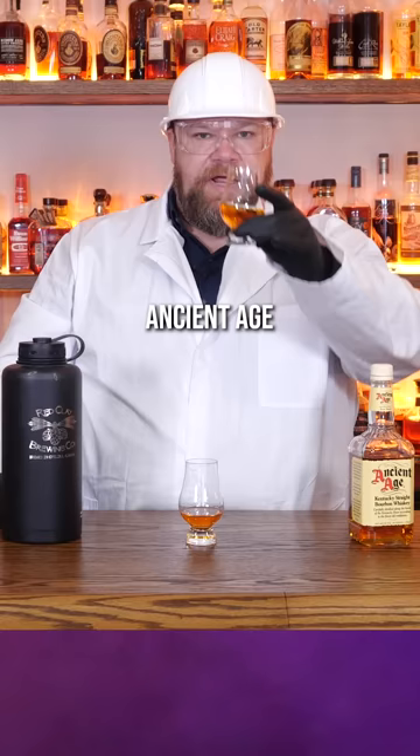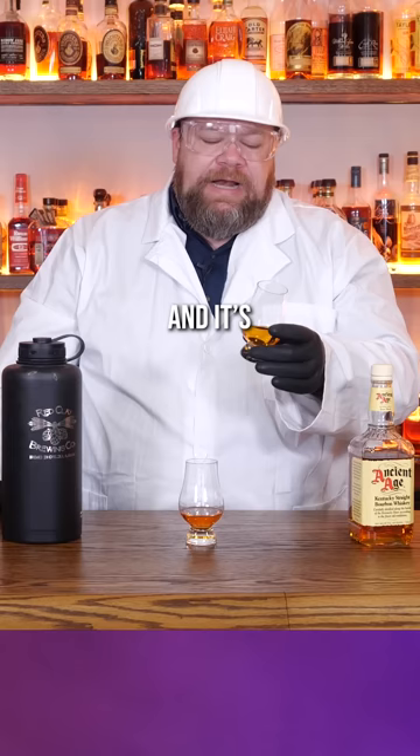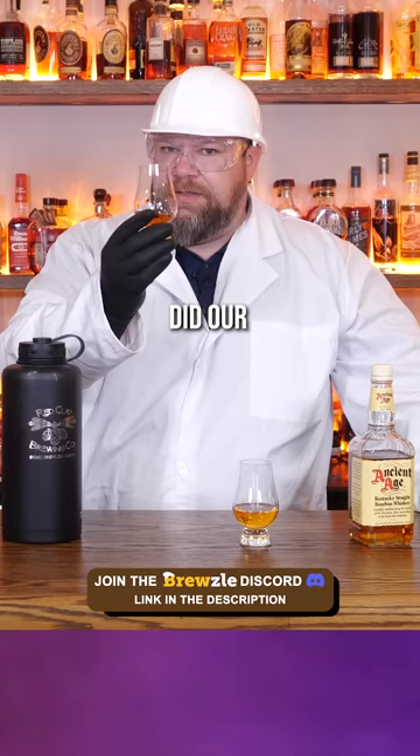Our spiral seems to be a little more amber color and a little bit darker. Ancient Age — this is a $12 whiskey, and it's okay. There's nothing really exceptional about it, not particularly complex, just an okay well whiskey if you're going to mix it with something.